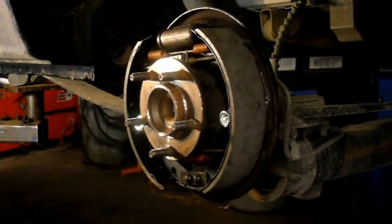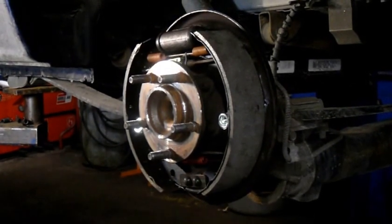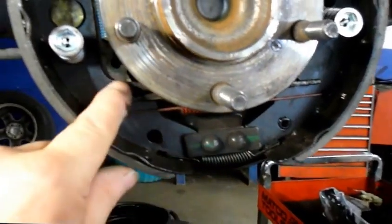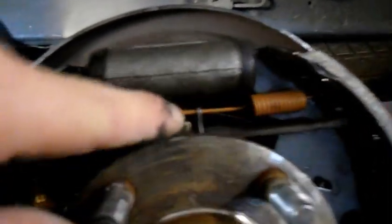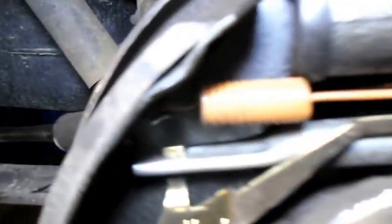Let me show you exactly how it looks when it's finished. We have our spring underneath the bottom where it belongs, our spacer for the parking brake is underneath here, spring is on here where it belongs, the parking brake lever is through the rear shoe as it's supposed to be. Our spring is on the top, this little clip is connected back on, and our self-adjuster is inside the star adjuster where it's supposed to be. That spring is connected down where it's supposed to be. All set.